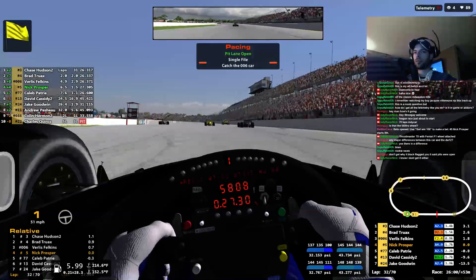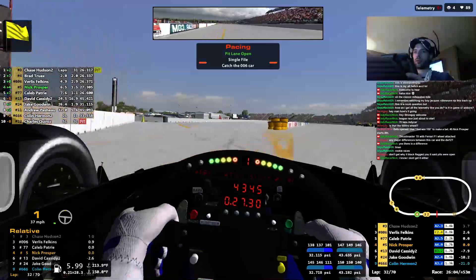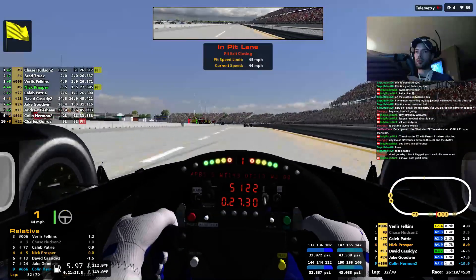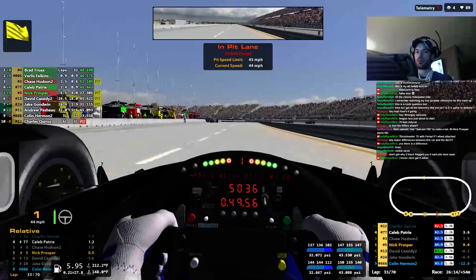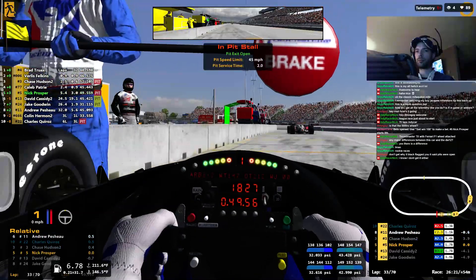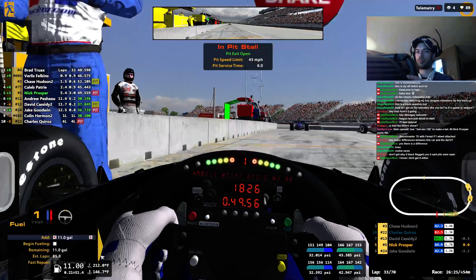I've got the downforce for the Indy Lights regulations. I think we can't go to the lower downforce settings with that car. Other than that, we can adjust whatever we want. Brad — negative weight jacker cures oversteer. Negative weight jacker gets rid of oversteer.